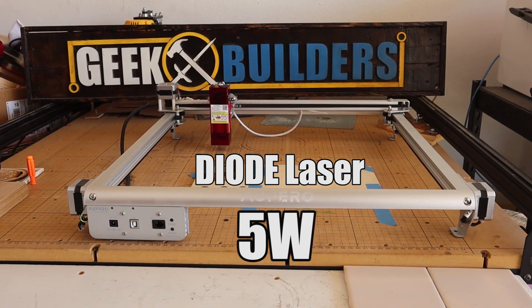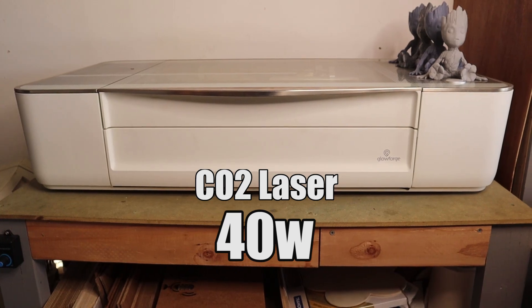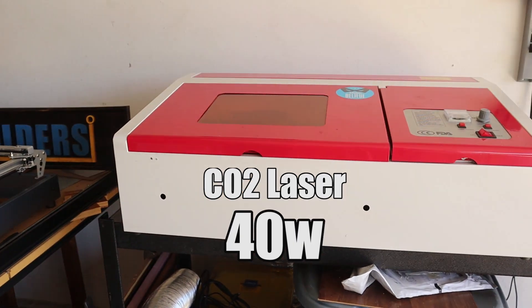I also want to say right now that these machines are very different. They have different power outputs, and they work in slightly different ways. They use different software. So running a test this way isn't going to be 100% accurate, but a little bit more of an approximation. I did try to line them up as closely as possible in terms of the ability of the machine compared to the other three.